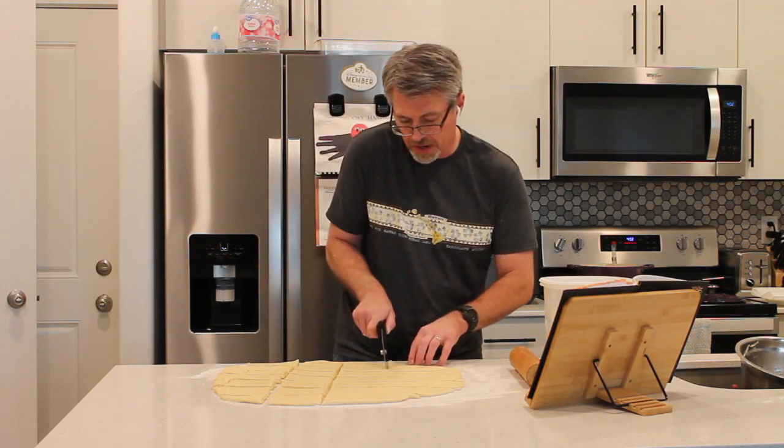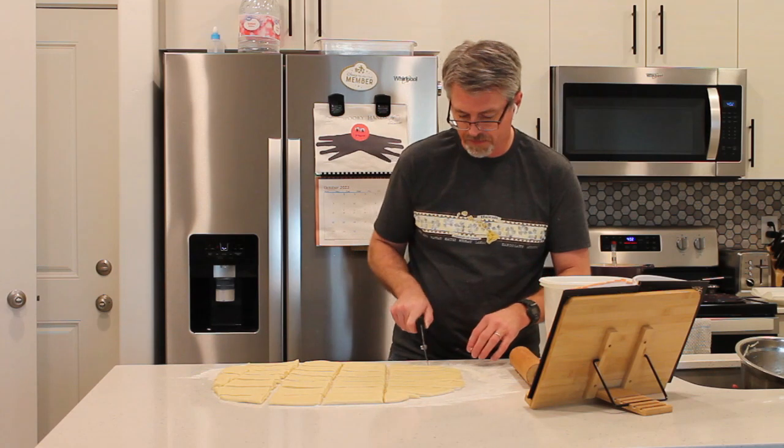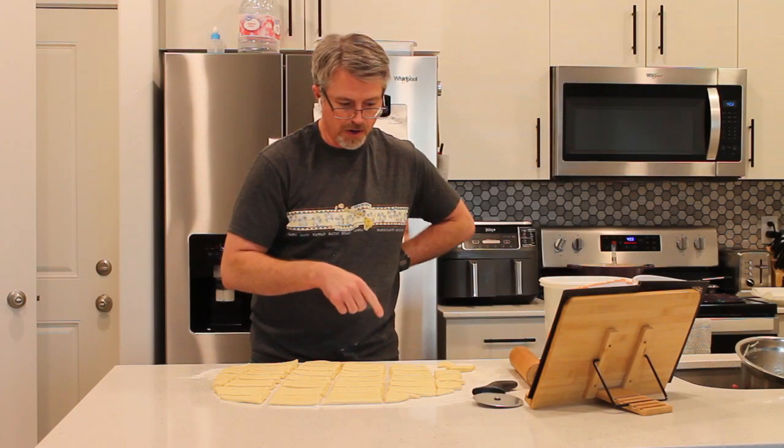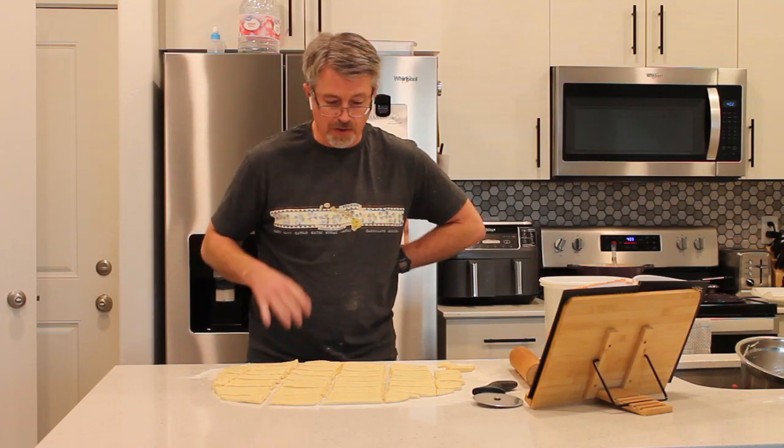I know I'm supposed to be making Mickey Beignets, but I'm not making Mickey Beignets. Maybe if I had a cookie cutter shaped like a Mickey I could do that, but I don't. So full-size beignets — we're going to make seven, and then we're going to have eight or nine random-size ones.